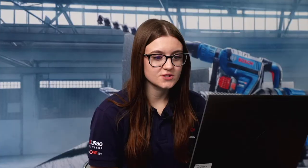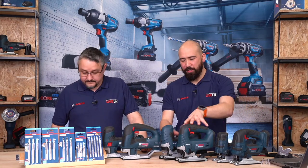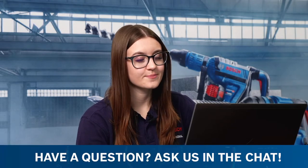A question asks whether the newer jigsaws come with dust adapters or if they're an additional purchase — they all come with dust connectors included. The straight connectors fit the 12V and older 18V machines; the elbow connectors are specific to the 155 models. They also all come with splinter guards and dust extraction shields. PF Cutters asks about the thickest steel, cement board, drywall, and soft tiles that expert jigsaw blades can cut — the accessory finder on the website would have all of that information.